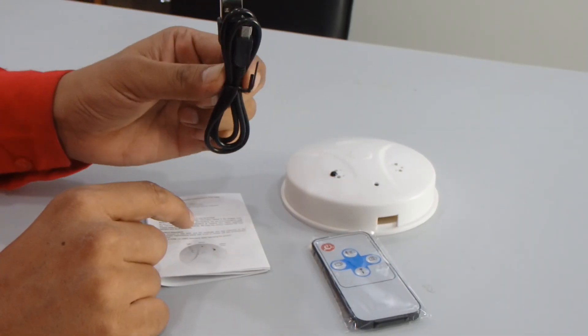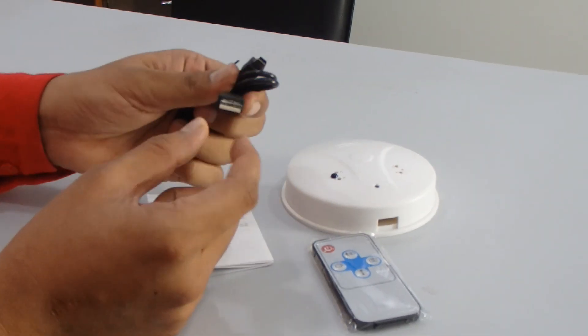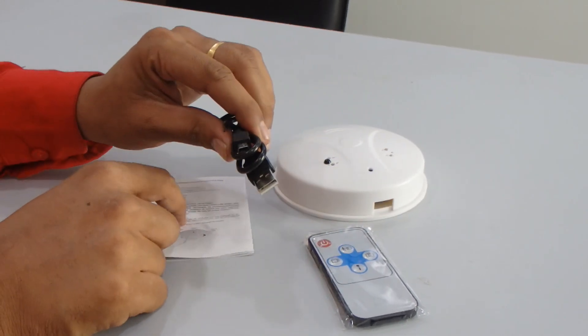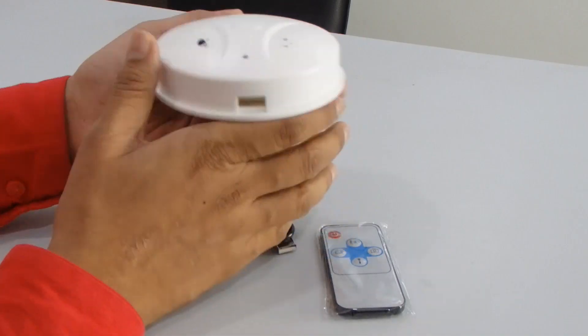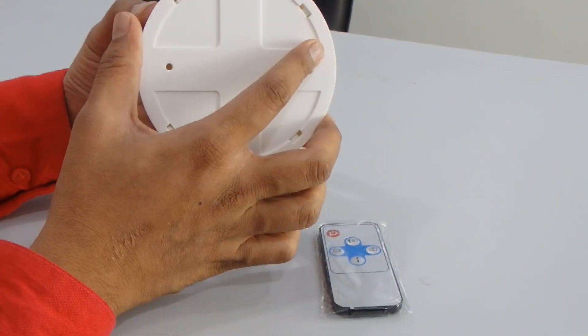This is the user manual, and we have a mini USB cable with a mini USB port and a standard USB port. You can use this cable to charge the device. First, you need to open the rotational cover by moving it to the right side.